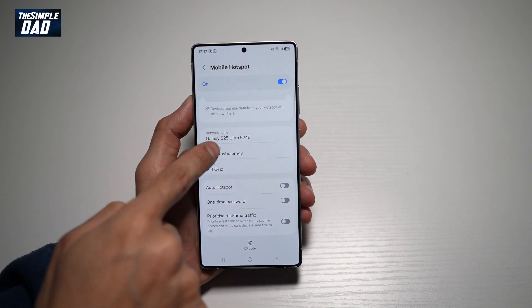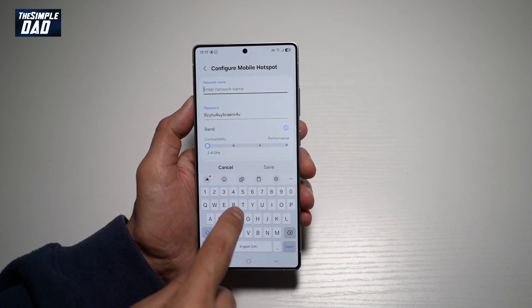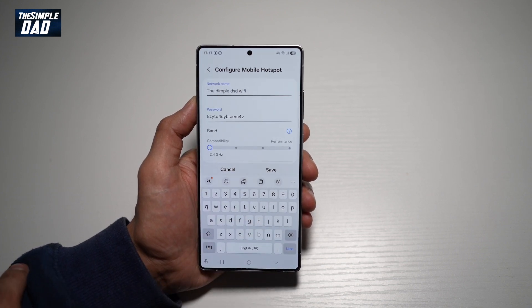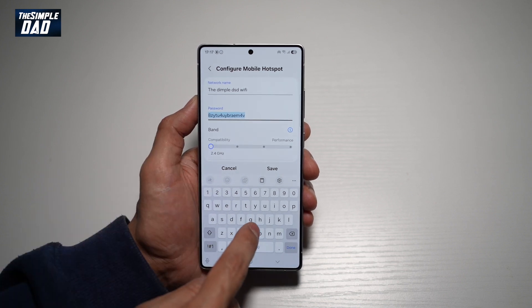So you can go ahead and give the network name, which is only personalized by you. Next, you can go ahead and leave this password as it is, or you can think of a new password.